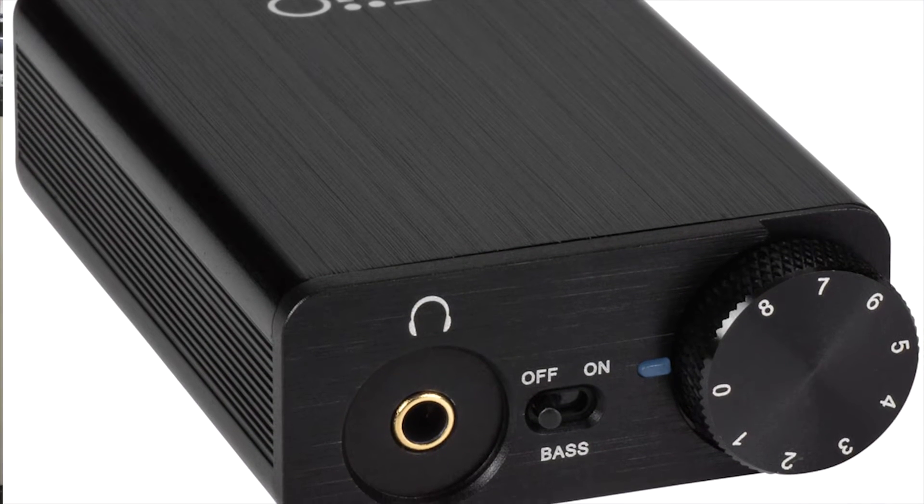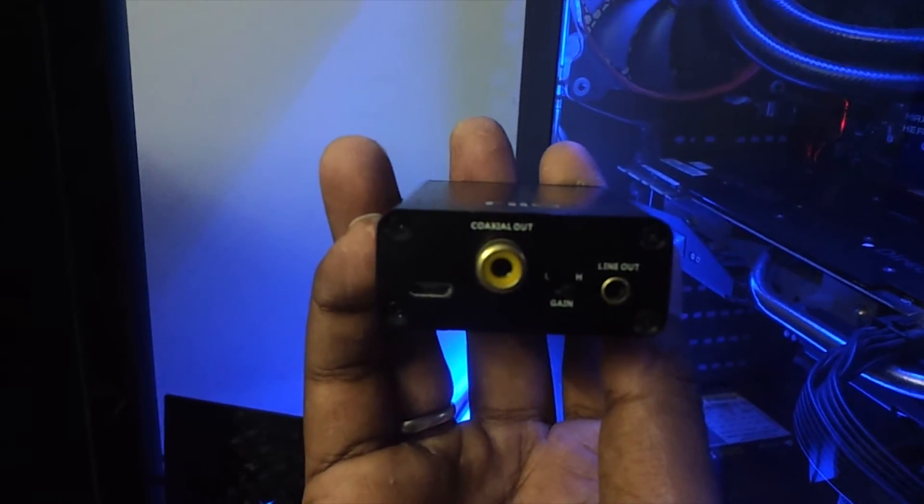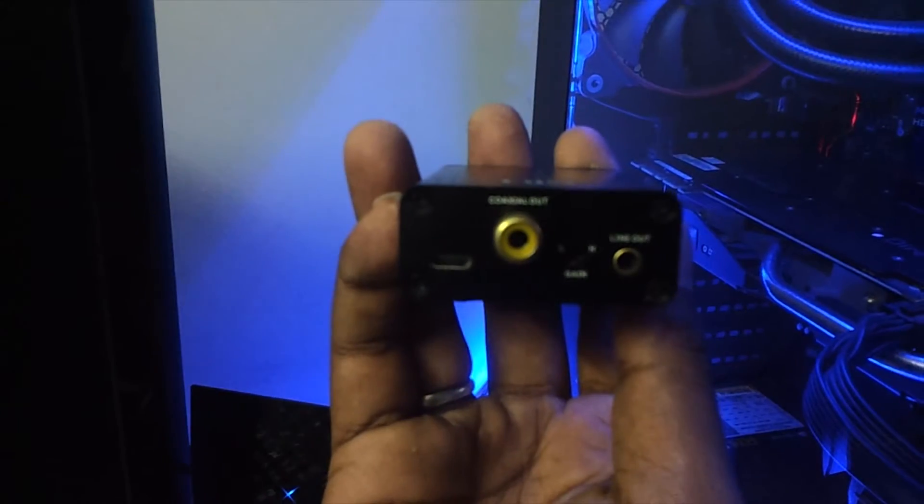So if you get something like this — a very small, puny-looking, aluminum-clad digital-to-analog converter — this one is by FiiO, the Olympus 2. This also has a built-in amplifier. I take the output from one of the USB ports, put it into its input port, and boom — it has an awesome headphone output, also another digital output that can go into your home theater, and also a line-out so you can draw additional outputs from it.